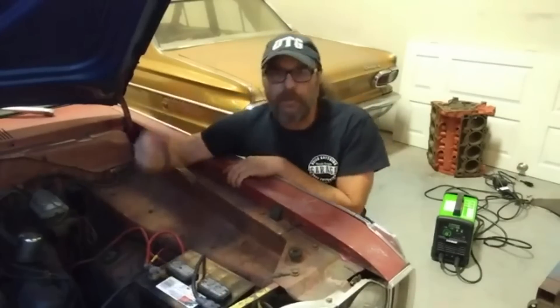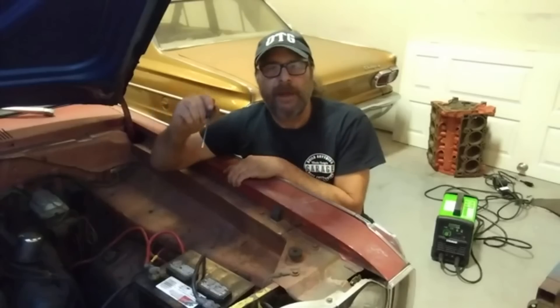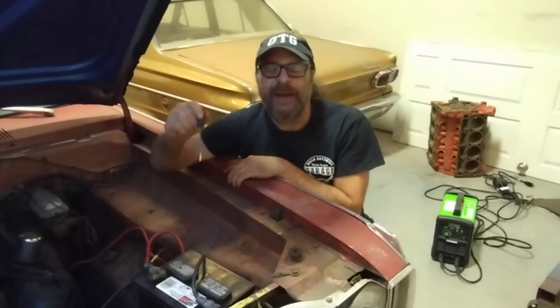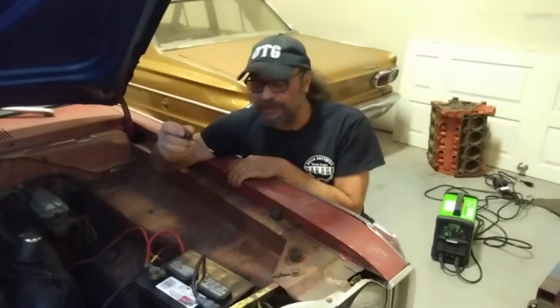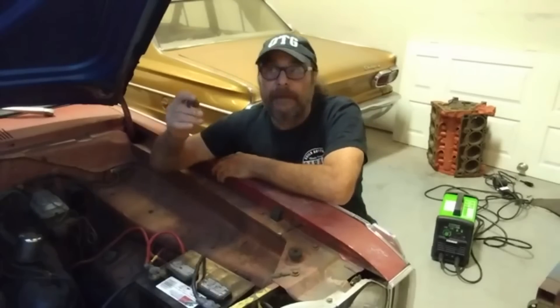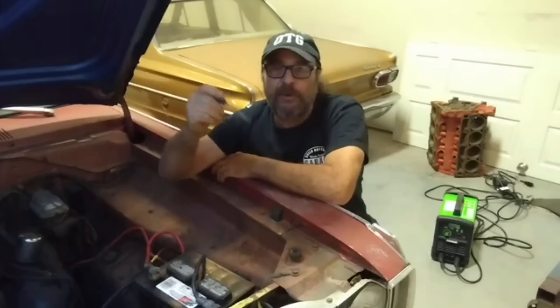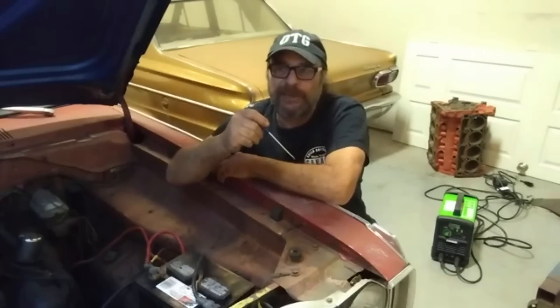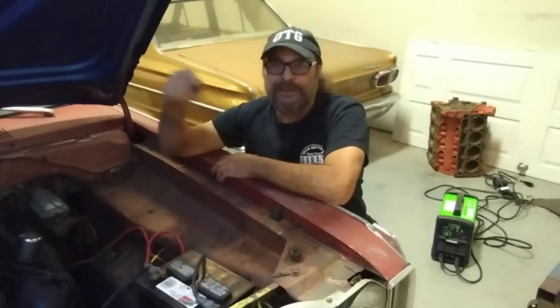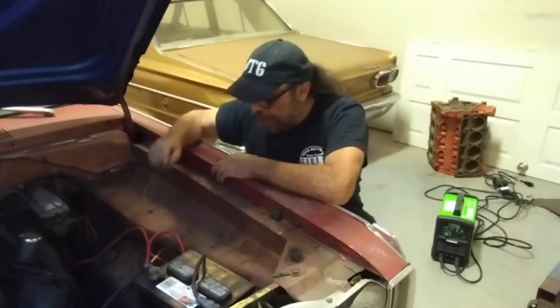Our stick welder battery revival video was a popular one — it's got like 300,000 views, a lot of comments, and a lot of requests for follow-up videos. In fact, not only are there requests on that video for follow-up videos, but everything we've done since has had a request for a battery follow-up video. So here's the battery follow-up video.